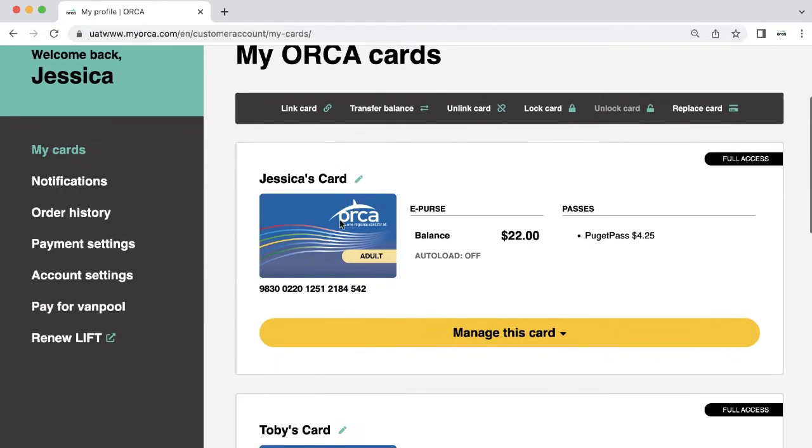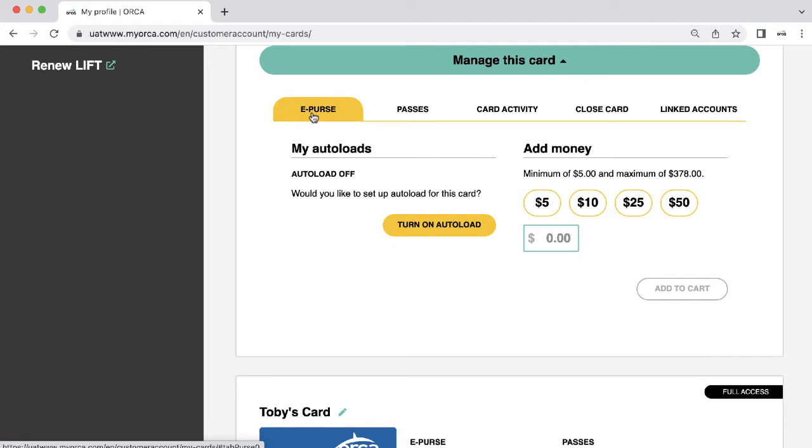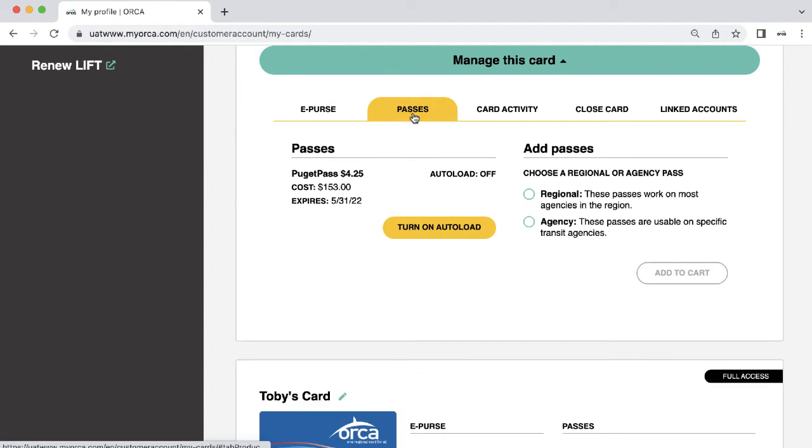Find the card you wish to add an autoload to and click Manage this card. You can add an autoload for a fixed dollar amount with your ePurse or automatically purchase passes every month.